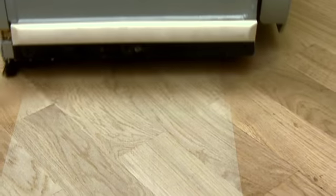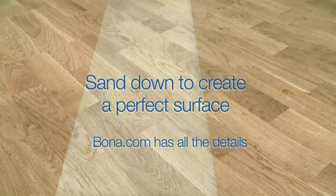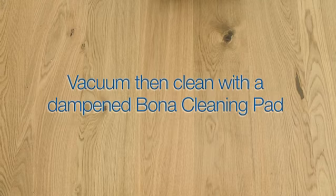Be sure to sand down to the bare wood to create the perfect surface. Bona.com has all the details. Vacuum carefully and clean with a dampened Bona cleaning pad.